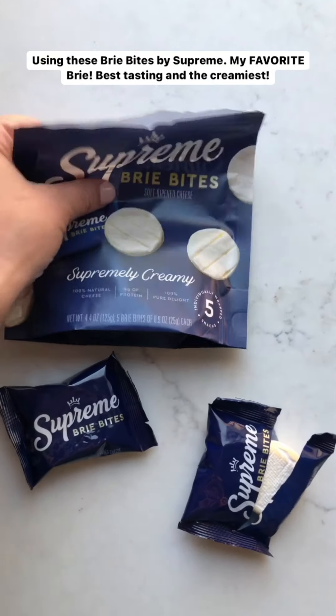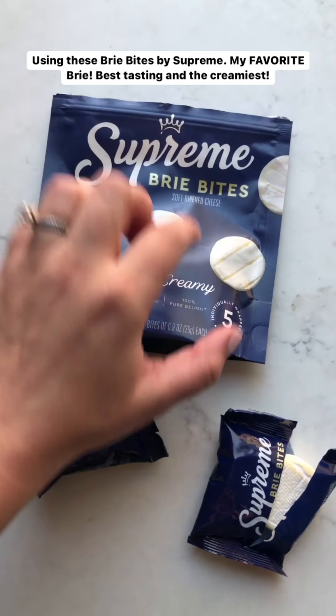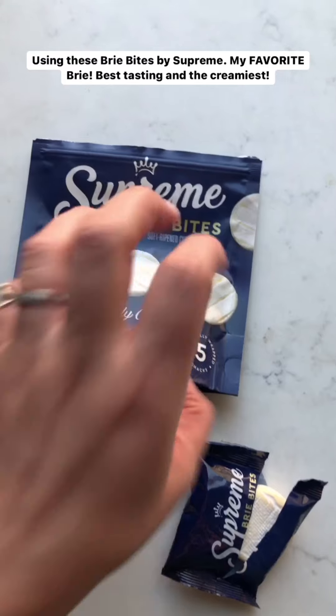So here's how you make it. I'm using these brie bites by Supreme, which I love so much. Supreme makes my favorite brie. It's the best tasting and the creamiest, super melty — the best one.